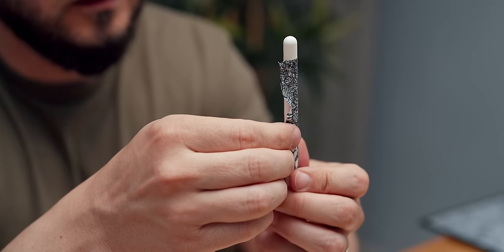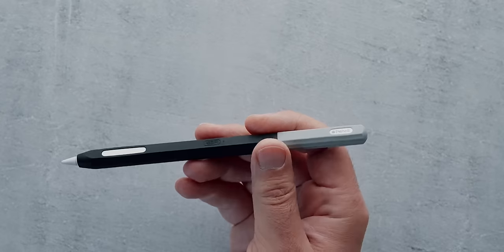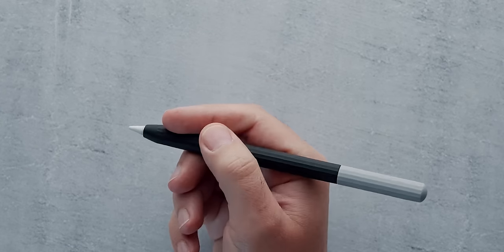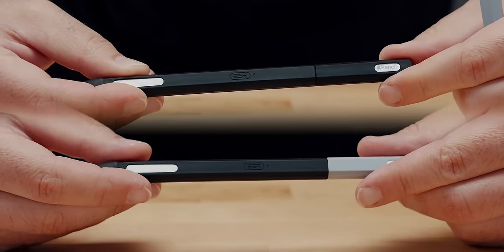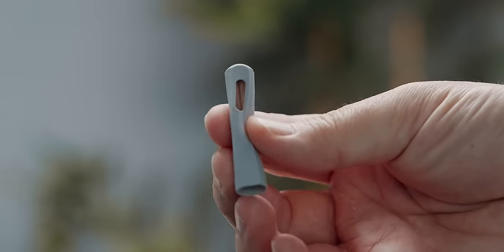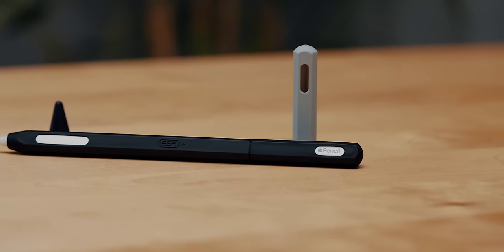Since I got tired of my previous dbrand Apple Pencil skin, I wanted to try something different and purchased an ESR Apple Pencil case. The two-piece design allows for dual or single color combos, and the finish feels very rubbery to the touch, giving plenty of grip for avid artists or new Final Cut Pro enthusiasts.